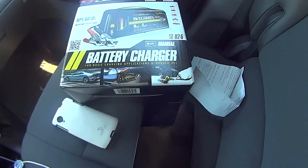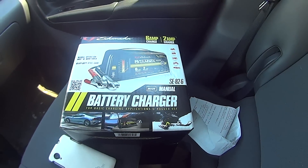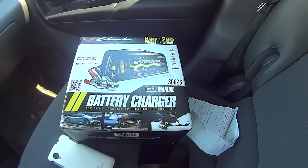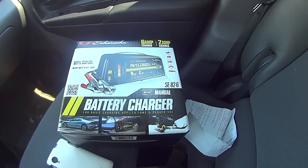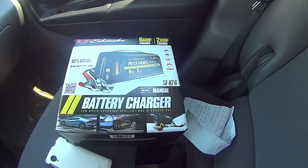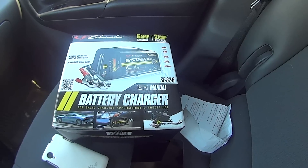Okay, I'm leaving AutoZone and I got a Schumacher 6/2A. It's 40 bucks. Now, we'll say this — the dumber the battery charger you can use the better, because the ones that are automatic and stuff sense weird things. This is a manual charger and it's going to throw out 2 amps or 6 amps and that's it. That's what I want. So we're going to hook this one up and see how it works. And it's not from Harbor Freight!